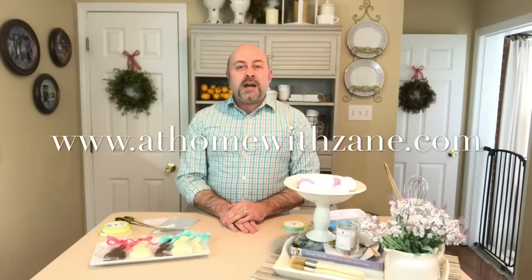Thank you so much for watching. Subscribe to my YouTube channel, leave your comments below, and visit my website at www.athomewithzane.com. We'll look for you next time, and remember: it's your home — create a space you'll truly love.